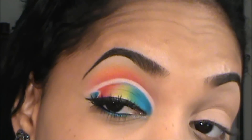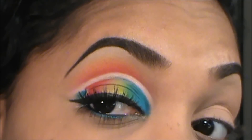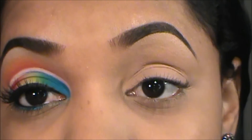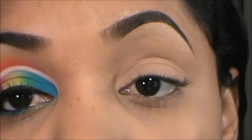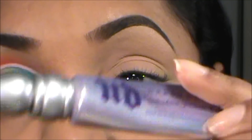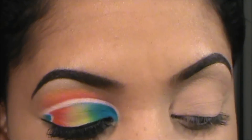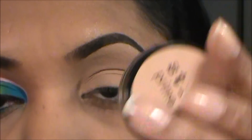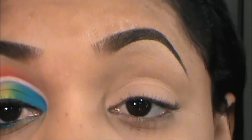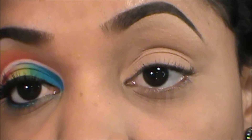Hey guys, so here's an up-close view of the look we're going for. It's kind of a fantasy-inspired look, so definitely not for everyday wear, but I love doing these kinds of looks because they're fun for me. I already applied my primer potion — in this case it's Urban Decay Primer Potion — and my Stila Prime Pot in caramel all over my lid up to my brow, and I already did my brows, so let's get right into the first step.